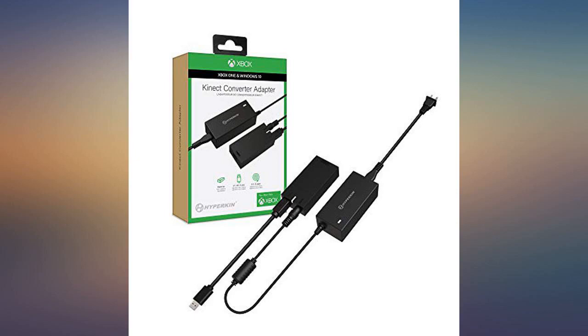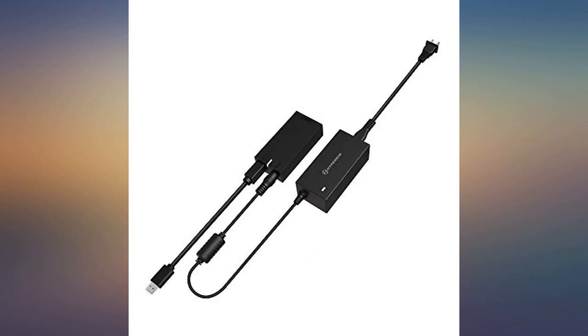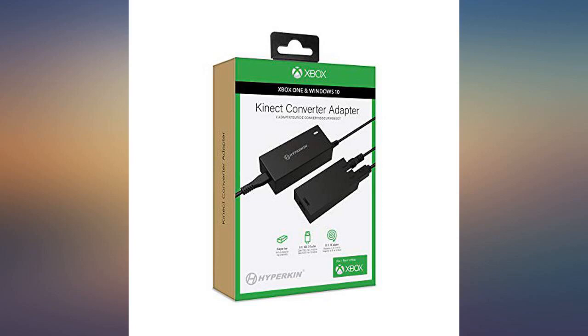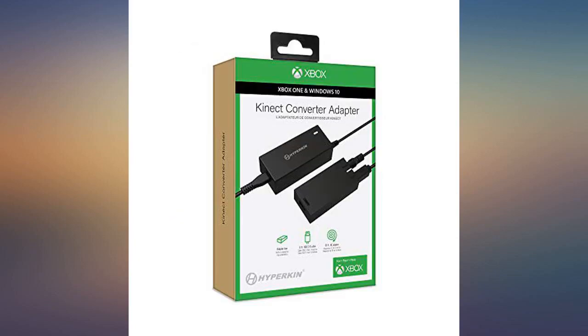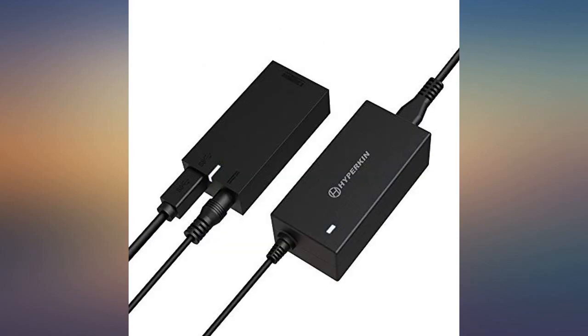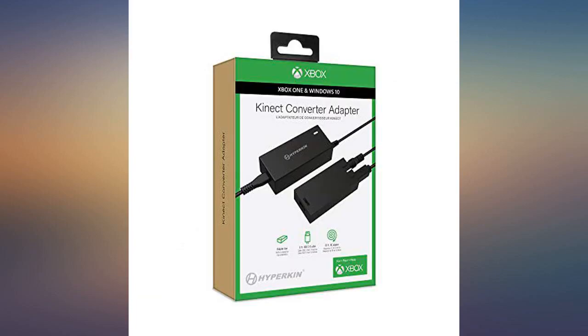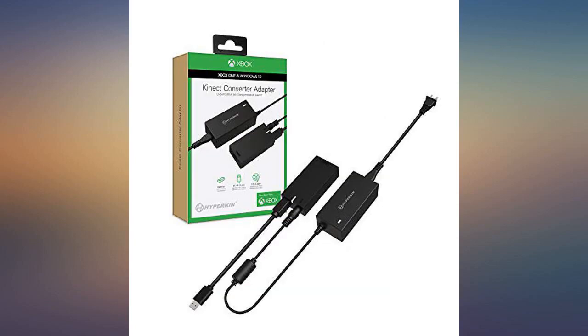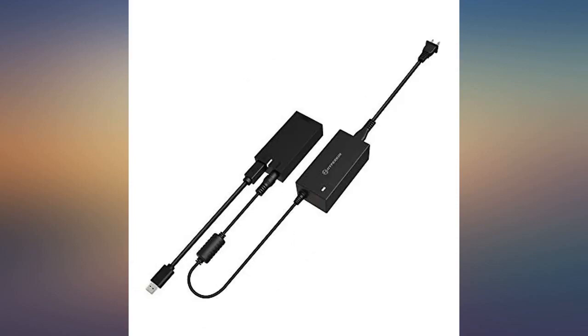I tried another brand with the Kinect and it kept turning the Kinect on and off while I was playing a game — found out it was a cheap knockoff. Do not order one from the link below. This one and the original one, which is way more expensive and out of print, are the only two brands that work properly. Almost every other off-brand is a fake Chinese knockoff and will not work properly.